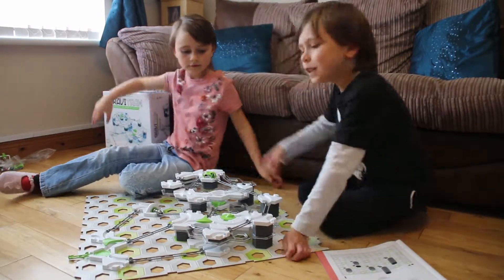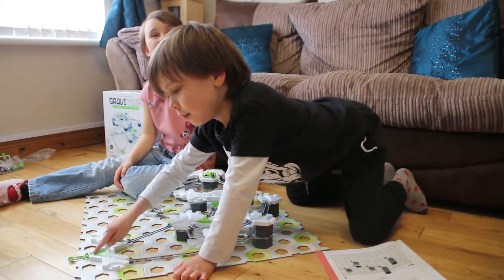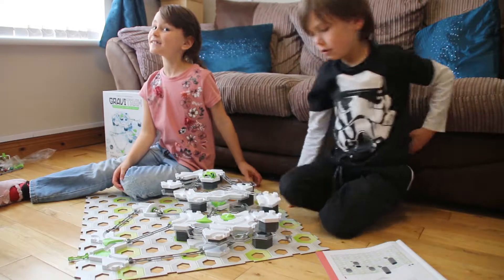Just before we start, this is the little bit I added to it to catch any balls that go over it. It's very sneaky!